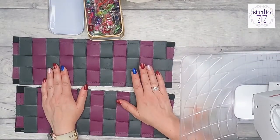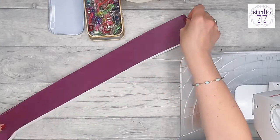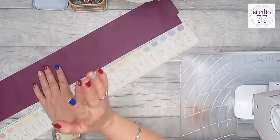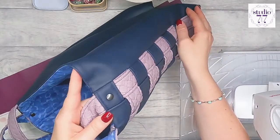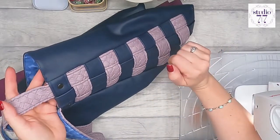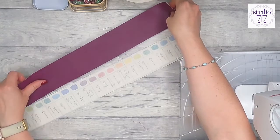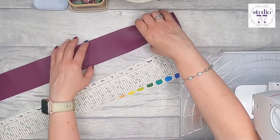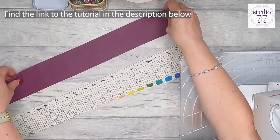Now we're going to do the long handles. There isn't a pattern piece for these since they're a basic rectangle and a bit longer. You need two in the outer fabric and two in the lining. I want my handles to match the weave on the sides so it looks like one continuous strip, but you can do however you like. You can make handles the normal way — folding in and over — there's a video on my YouTube for that. But today we'll do it slightly differently.